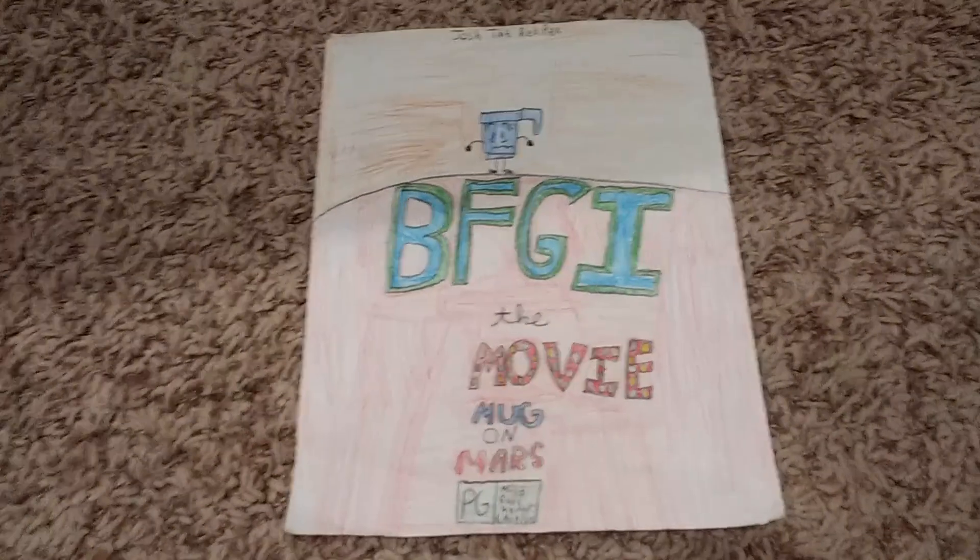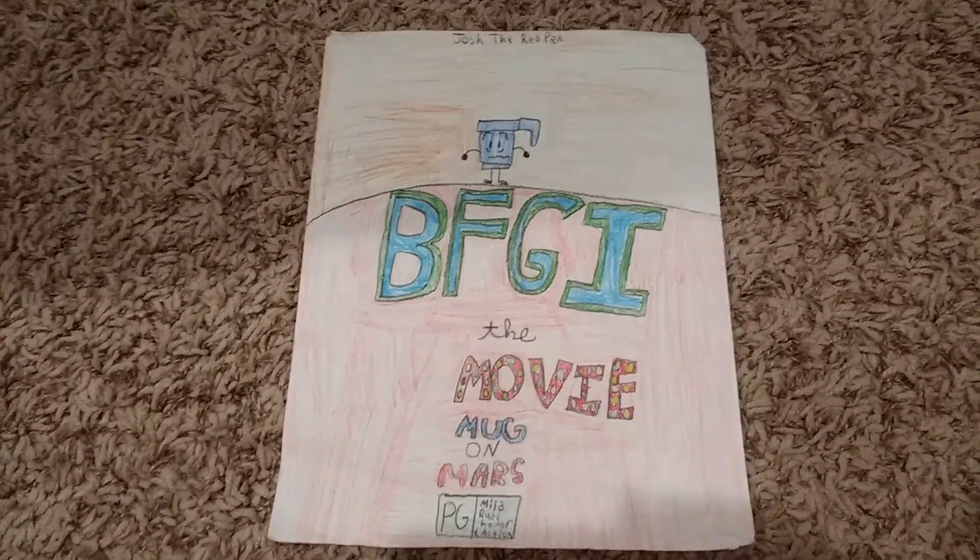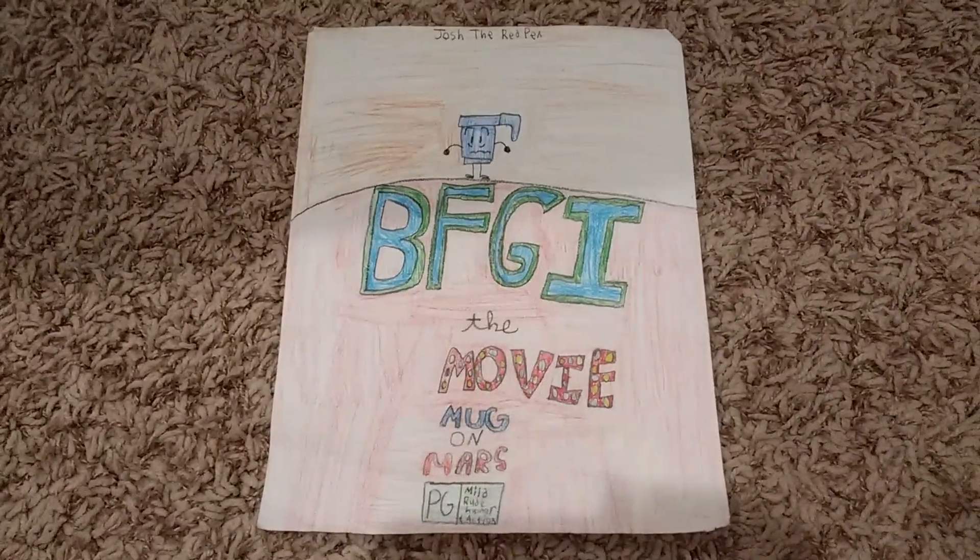Hello, everyone. I wanted to show you guys some original designs and stuff. Remember how I was going to do a BFGI movie, but it was scrapped? Well, this was going to be a poster for it.